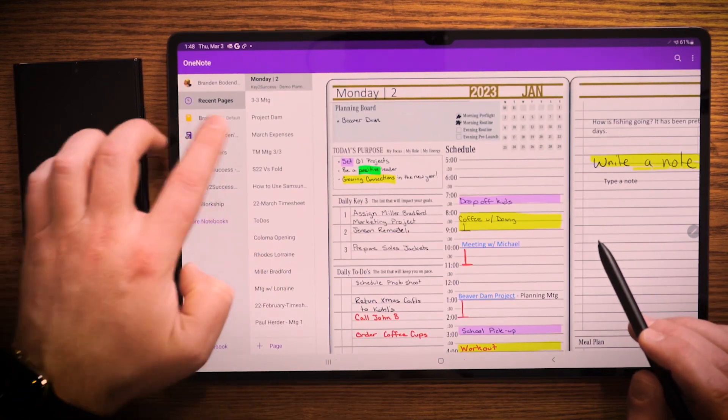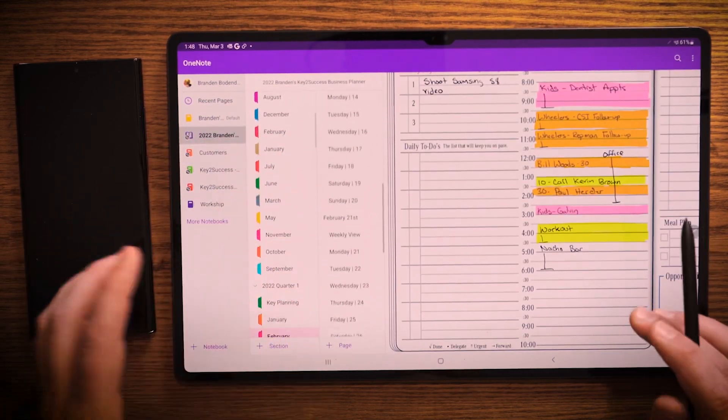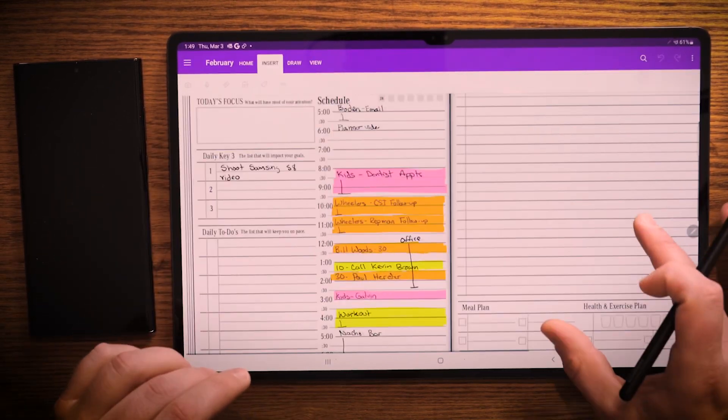And I can navigate throughout my system. I can see all my recent notes over here. And I can also go through any part of the notebook or other notebooks and easily get through the functionality of note taking with this.